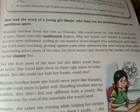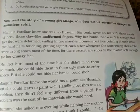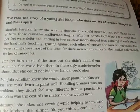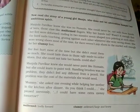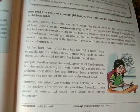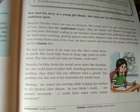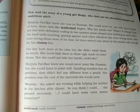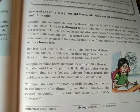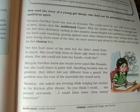The hard nails touching and grating each other whenever she wore wrong shoes — which she wore most of the time, because there weren't any shoes in the market soft enough for her clumsy feet. Regular shoes were not made for her awkward, large and heavy feet, so they always hurt. Her feet hurt most of the time, but she didn't mind them so much, because she could hide them in those ugly made-to-order shoes. But she could not hide her hands.